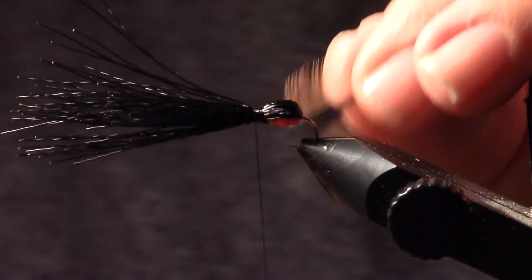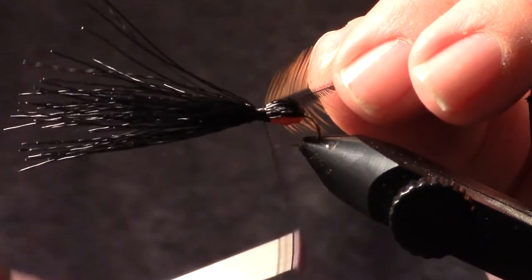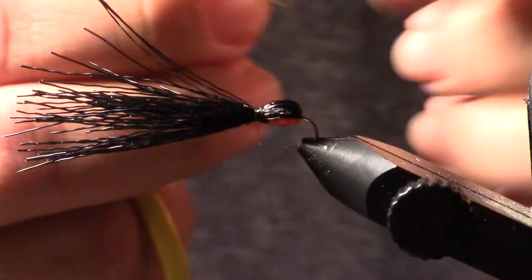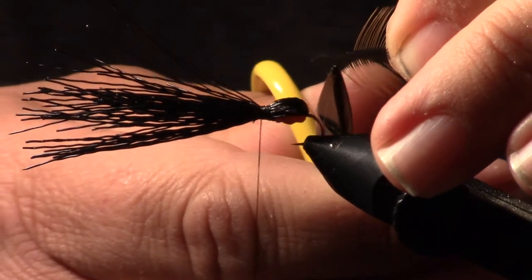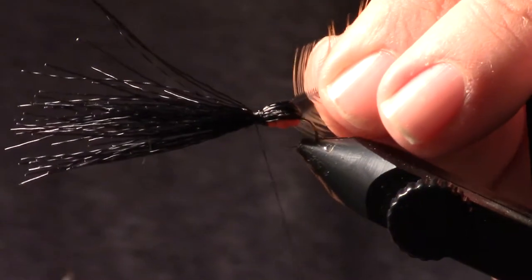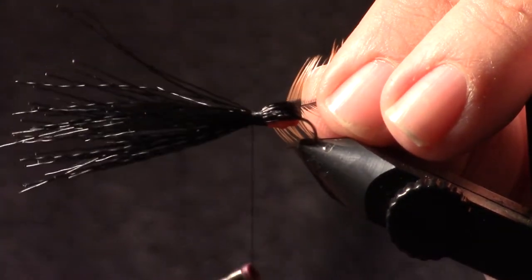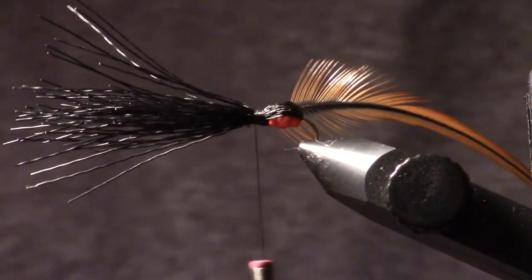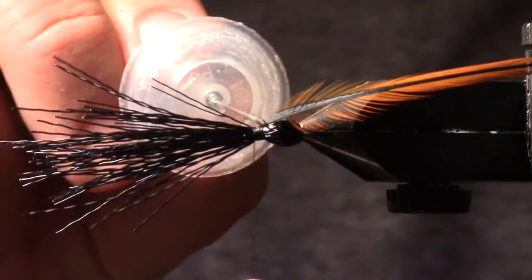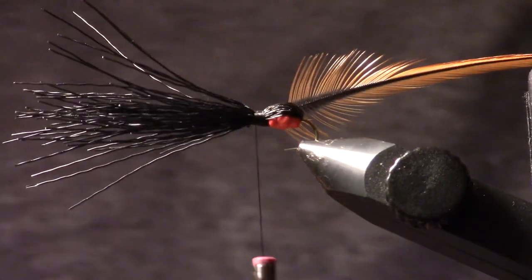I'm going to tie in the furnace hackle with the brown side pointing forward. What I'm going to do is trim one side a little more than the other — one's short, one's a little longer — so when I start it doesn't catch the barbs on the hook straight away. I'm going to wrap it back and then wrap it forward. If you want to add a little bit of durability, you can put a little flex cement right on that thread wrap that you just wrapped the hackle stem in.